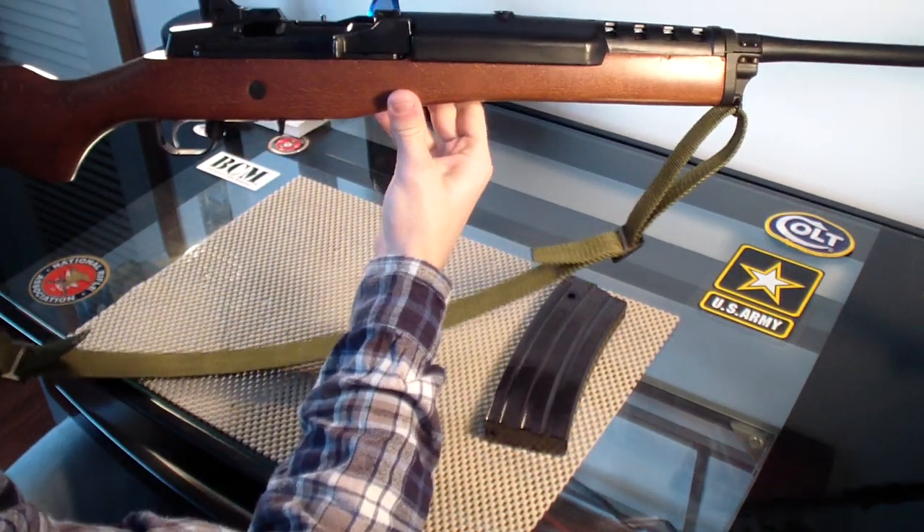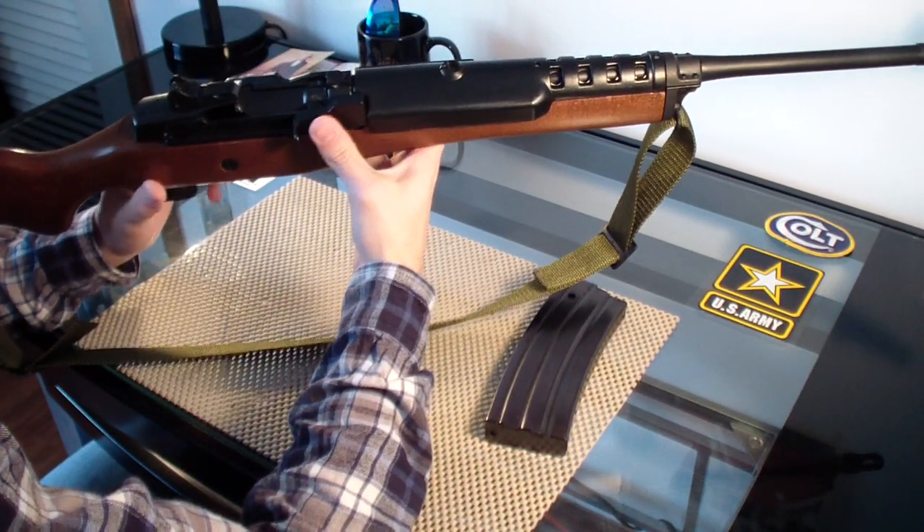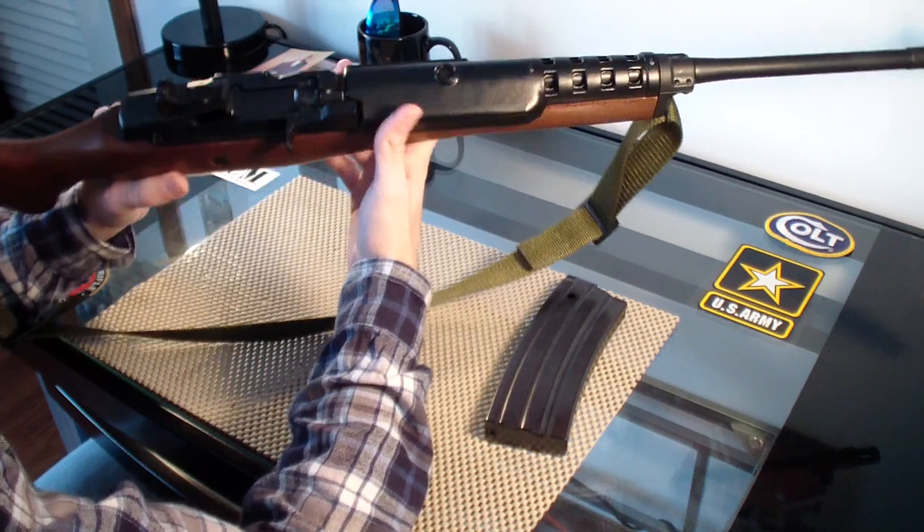Very reliable — I've never had this gun jam on me. It's a great action. I love this action. It looks awesome too.